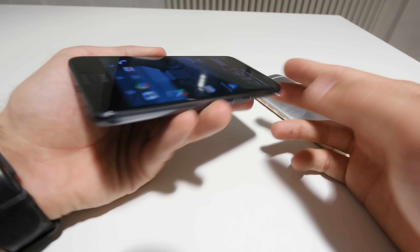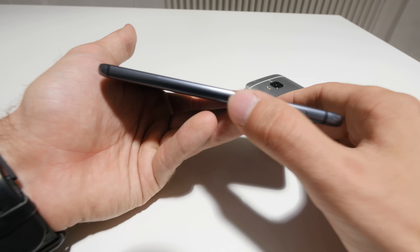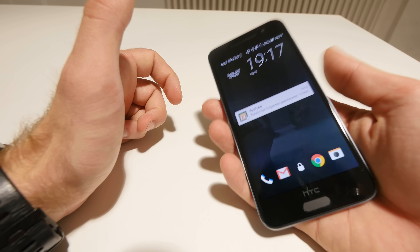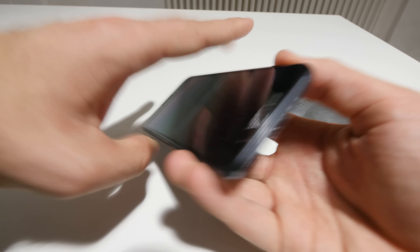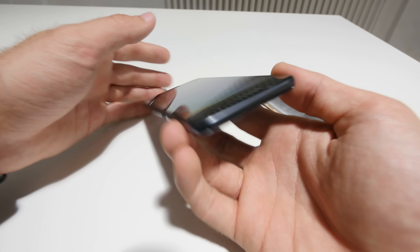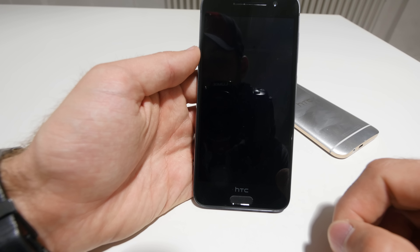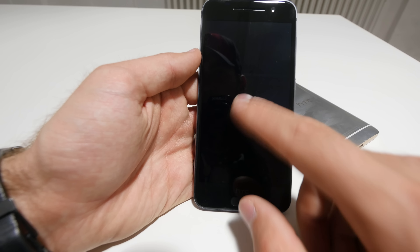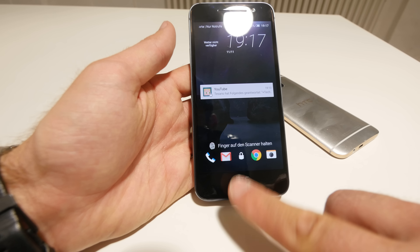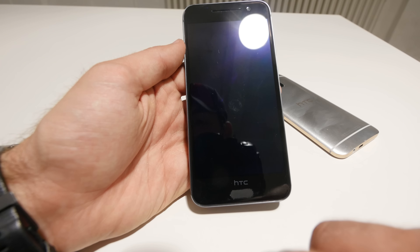On the right side you have a quite beautiful on/off switch — just a standard button — but you can definitely feel it's different from the volume rocker, and it's at the perfect height for your thumb even if you have smaller hands. On the top there's nothing — no infrared port, no anything else — just plastic for antennas, so you have a really good signal for GPS, Bluetooth, Wi-Fi, and LTE 4G.